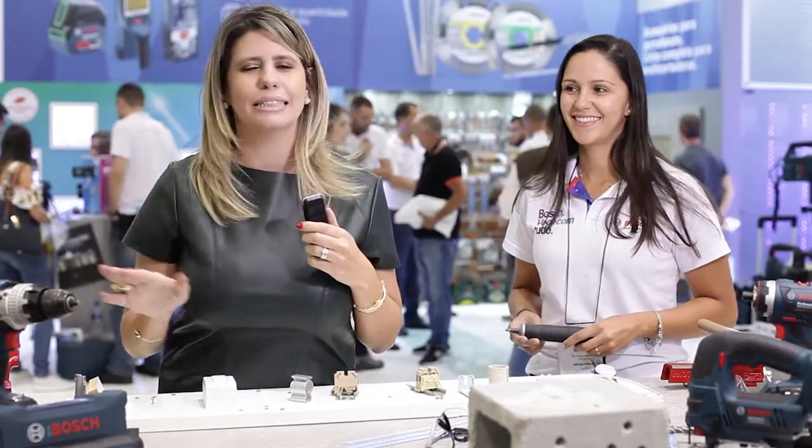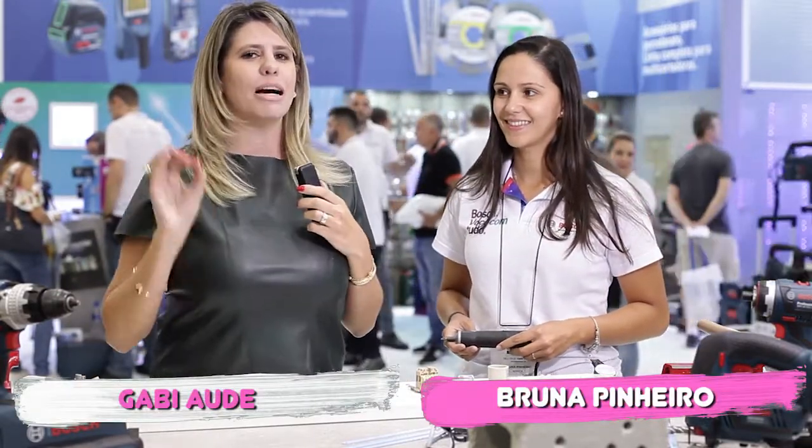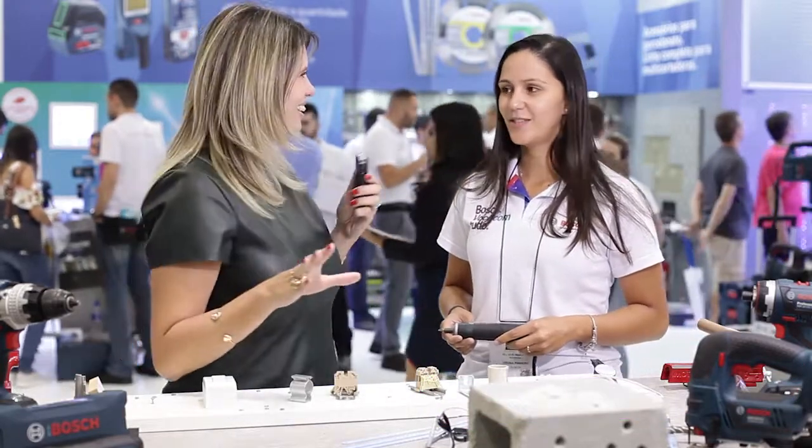I'm here at Bosch, guys. I'm sure you've already used these tools, right? So you're very familiar with everything here. I'm here with Bruna, and she will tell me about the launch of Bosch.